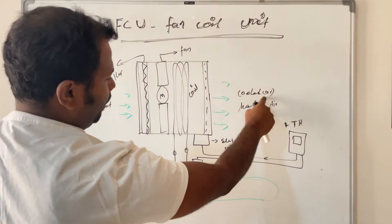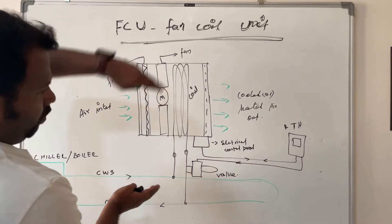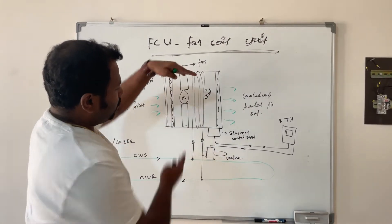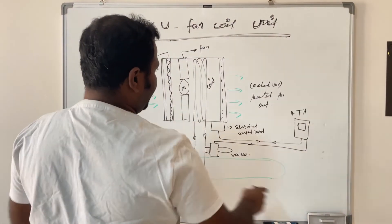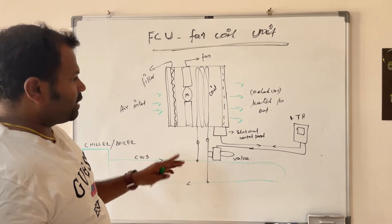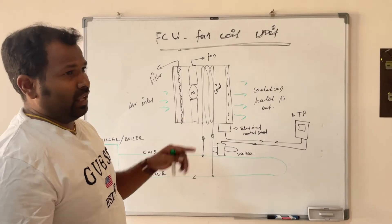The cooled exit air will be circulated many times, and the room temperature — the room air — will be cooled in this way. But if this coil is connected with a boiler line, meaning hot water, then the air passed through the hot coil will be heated and the room will be heated. The only difference is the water being used: chilled water cools the room, boiler water heats the room, and normal water has no effect.